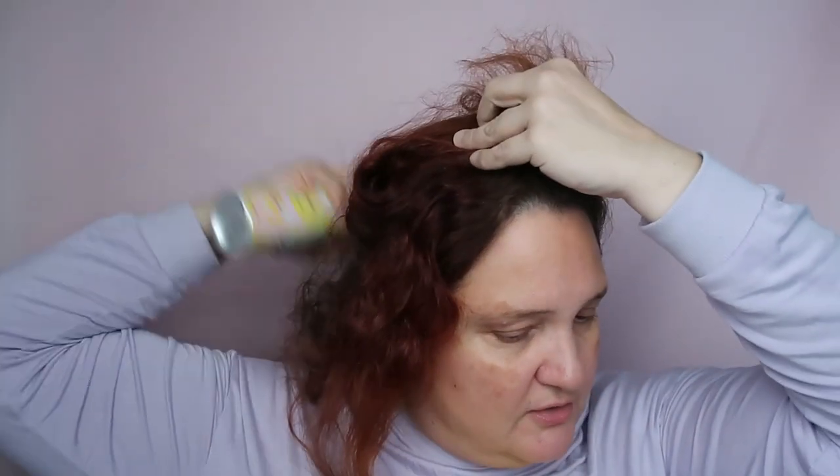This is the Amika Shield Anti-Humidity Spray. I usually just spray my hair with it so it won't be ruined so much by the heat of the straightener. So I'm just coating my hair with this Amika, and now I'm ready. I'm taking clips and sectioning my hair with the straightener.